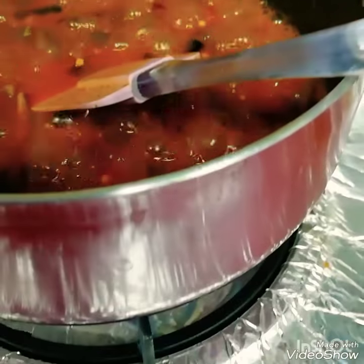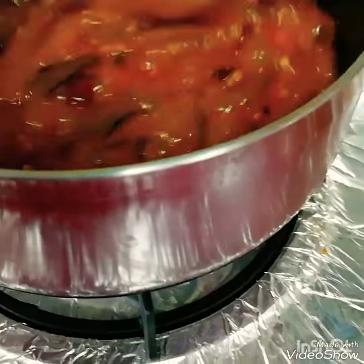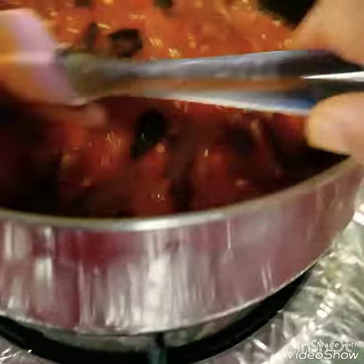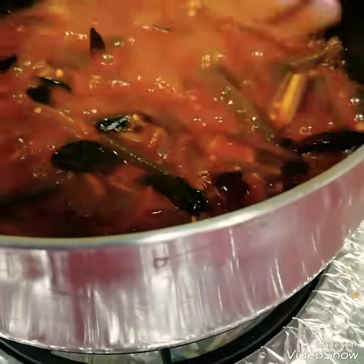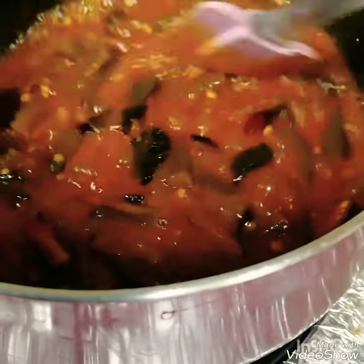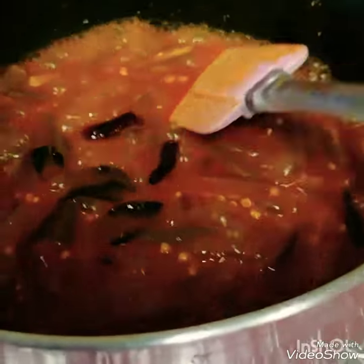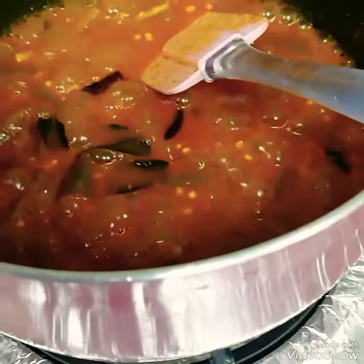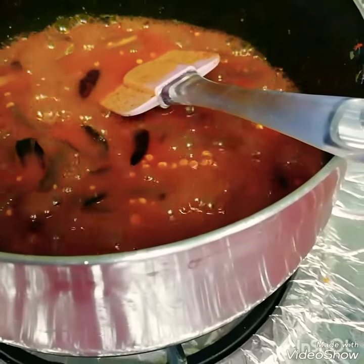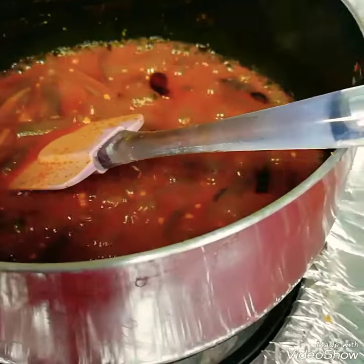I thank you. I am going to put it in the sharkar. This is ready to cut. Now the oil is ready.